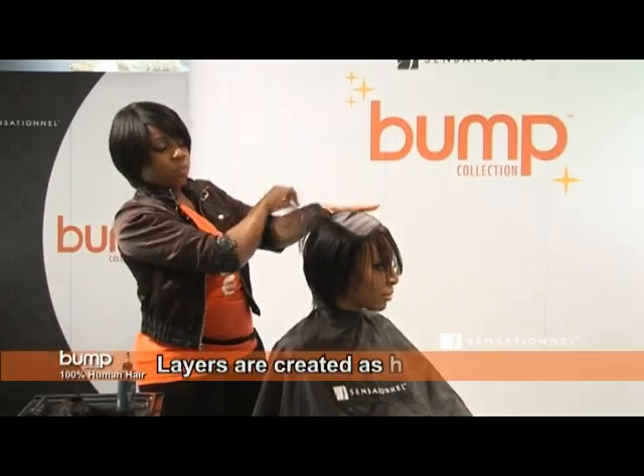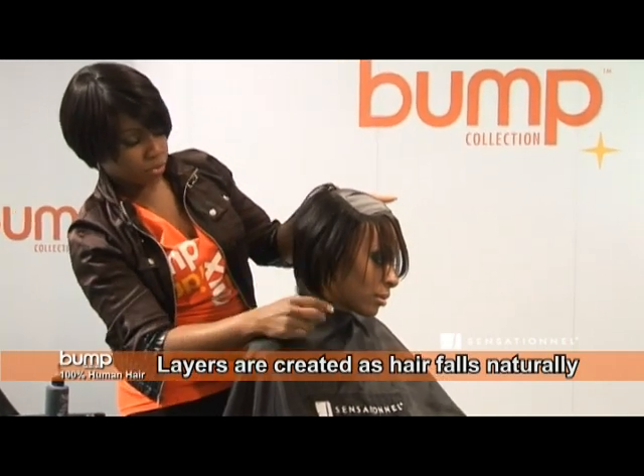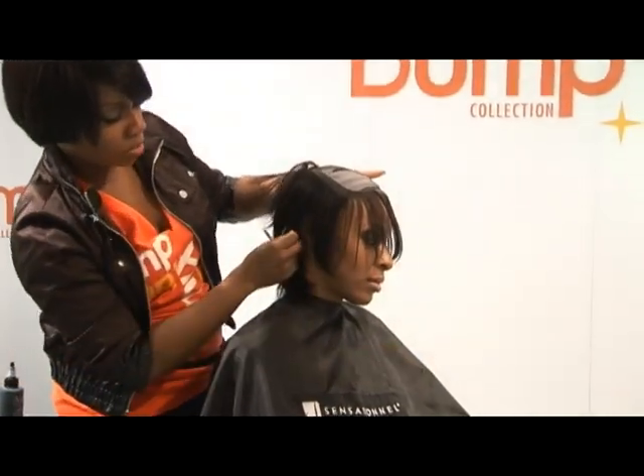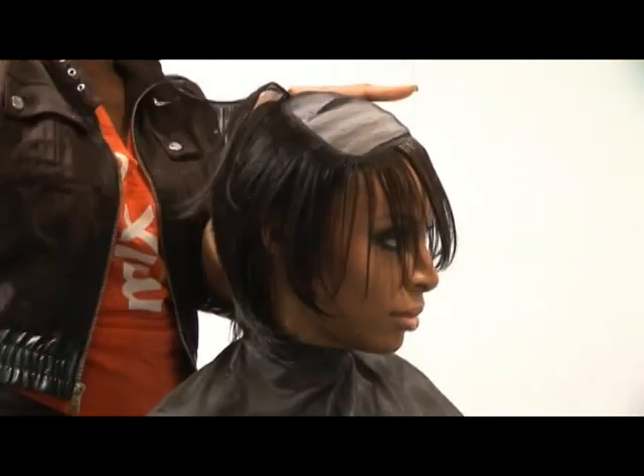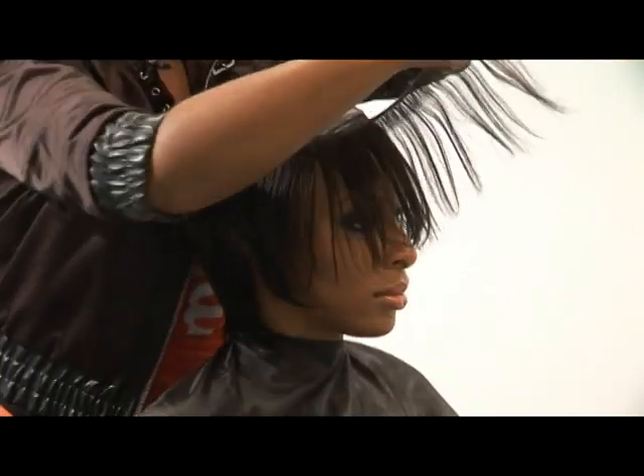As I work my way up the back of the head, you can see the natural layers that have been formed. This hair is absolutely beautiful. The six-inch length is a unique length — most companies don't have it.